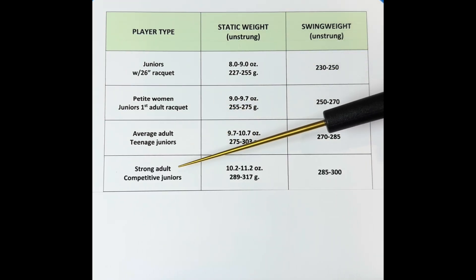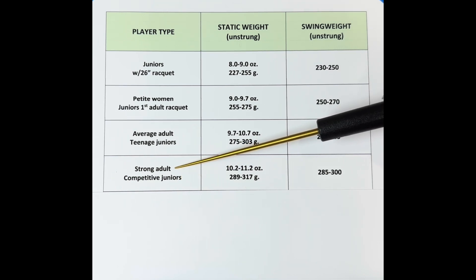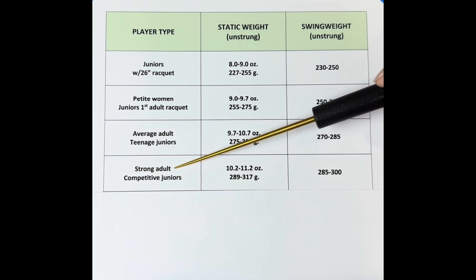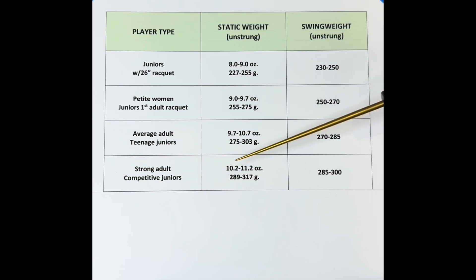Next, I have the strong adult and competitive juniors. For the strong adult, it's someone at a higher level — at least a 3.5. Competitive juniors are players in high school playing tournaments, wanting a heavier racket to handle the competition and be more stable against harder hitters. The swing weight should be increased to about 285 to 300.